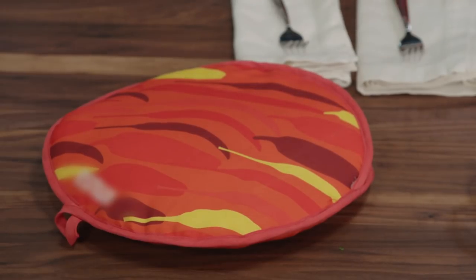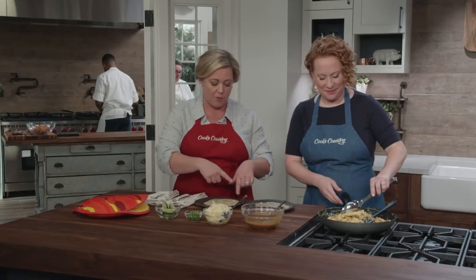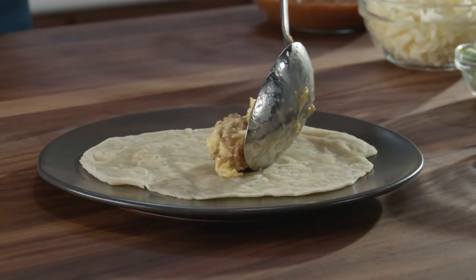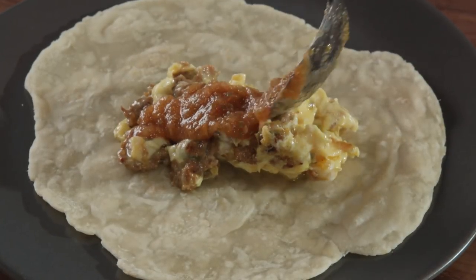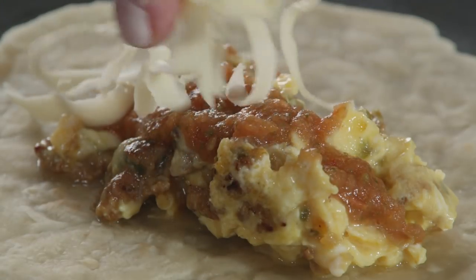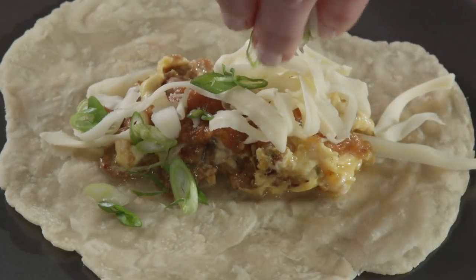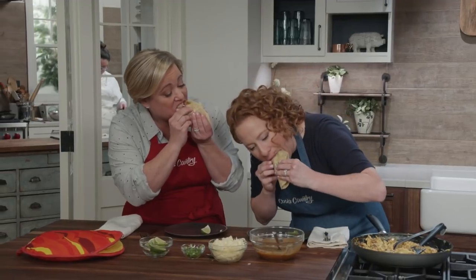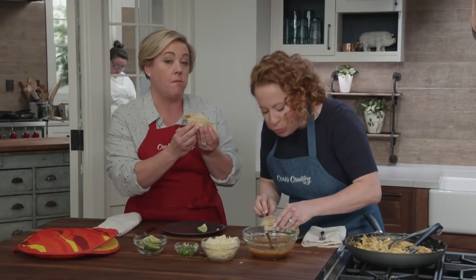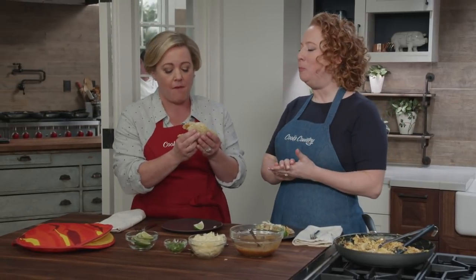In that tortilla warmer, we have some homemade flour tortillas — I love the rustic edge of a good homemade tortilla. For the toppings, we have the salsa roja we made earlier, some shredded Monterey Jack cheese — you want the cheese on a hot taco so it starts to melt just a little bit — sliced scallions, and some lime wedges.